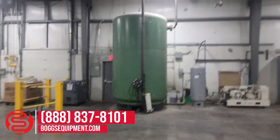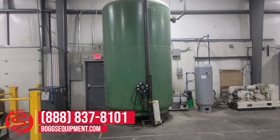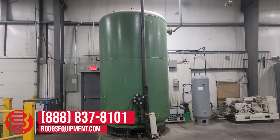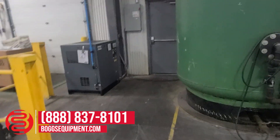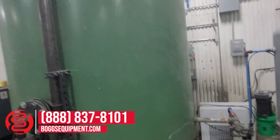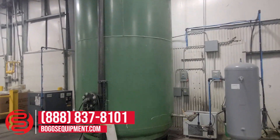Here we have a 1999 Atlas Copco GA22 air compressor. It's 30 horsepower, 230 volt, 132 max PSI. It comes with a tank and a dryer. The tank is here on the right — this big green tank. The facility that it currently sits in did not need this much air, but this tank comes with it.